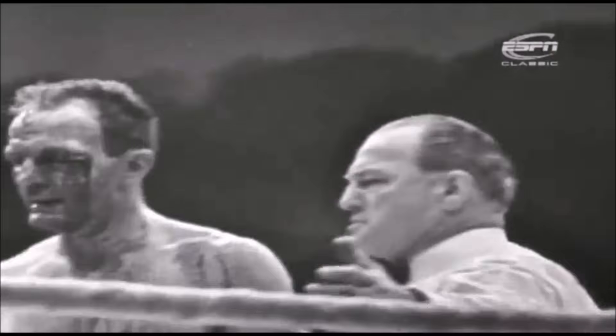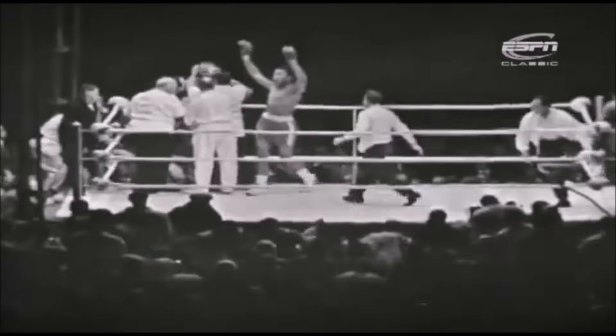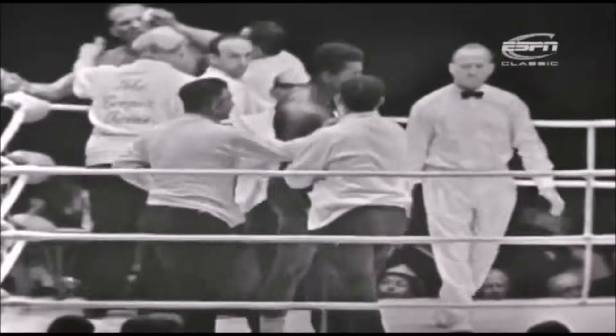Tommy Little is looking at him and he had to stop the fight. There was no alternative — he had to stop the fight, Tommy Little. It's all over in round five. And Clay is getting bombarded with programmes from angry ringsiders.